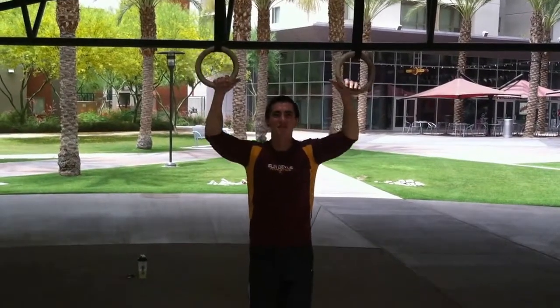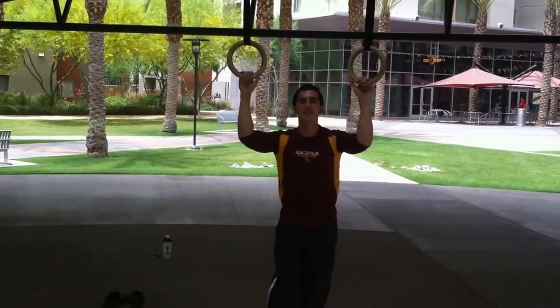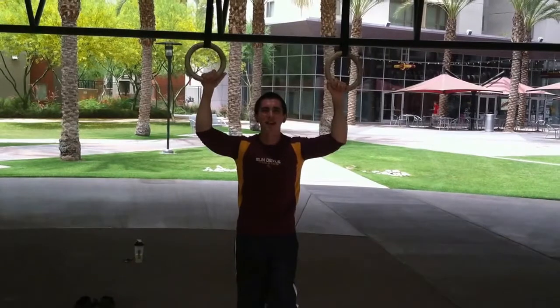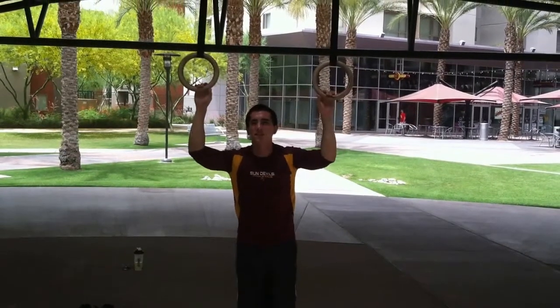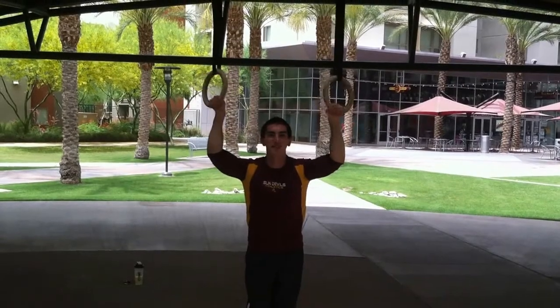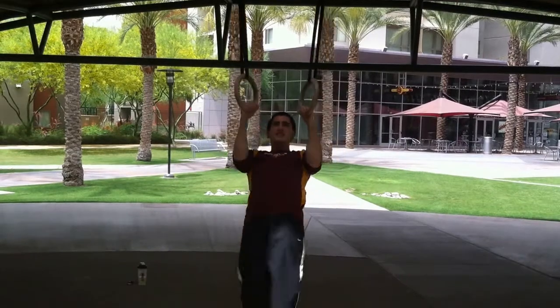What's up everyone, today I'm going to show you a few advanced ab workouts. As you can see, I've got the rings here, but you can do these on bars or anything you're suspended from. The first one, and one of the easier ones as far as these exercises go, is Windshield Wipers.